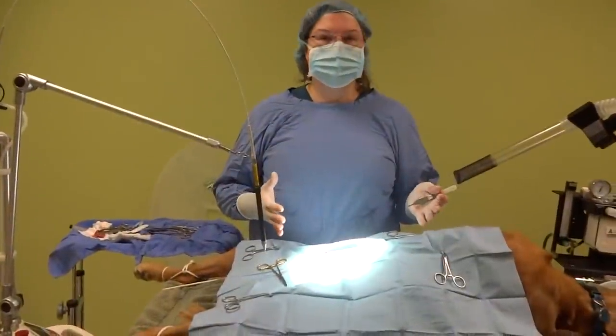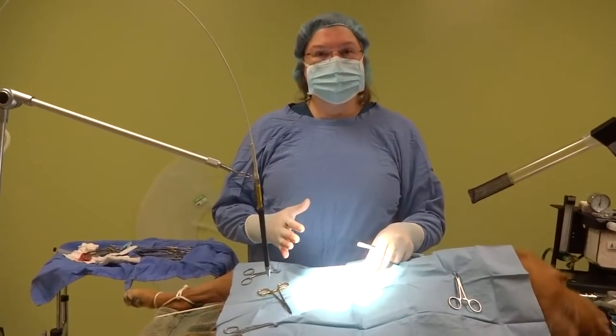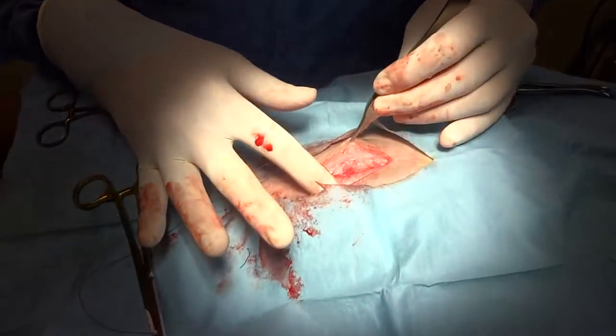We have removed Zoe's ovaries and uterus after tying off those ligatures, and as you can see there is very little blood loss.